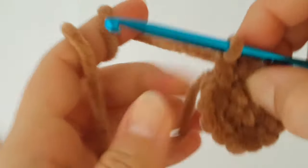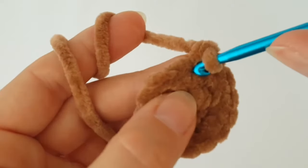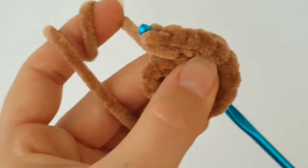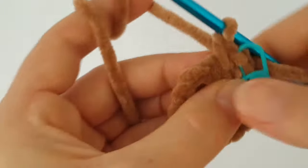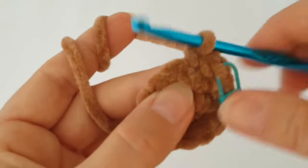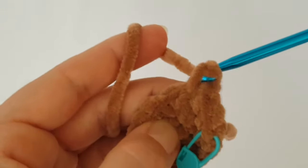In the next round we are going to increase every second stitch. Increase the first stitch — make 2 single crochets in the same stitch — then in the next stitch make just 1 single crochet. Continue working 2 single crochets in every second stitch around. You can pause the video and meet me back at the end of this round.